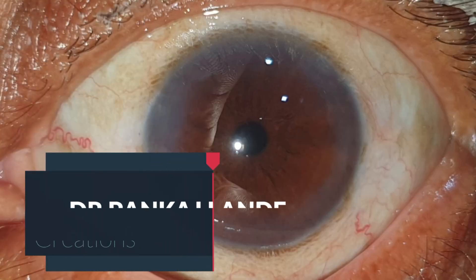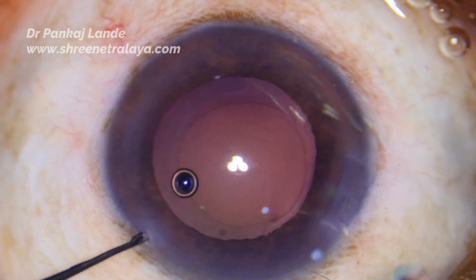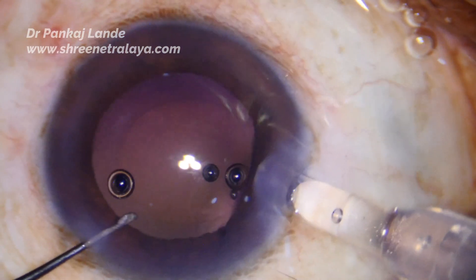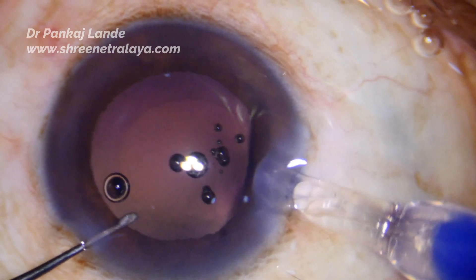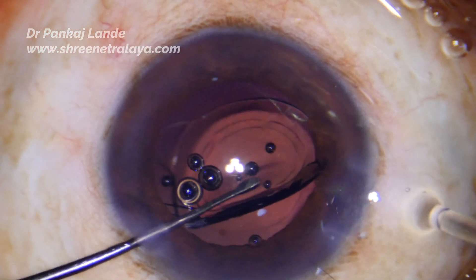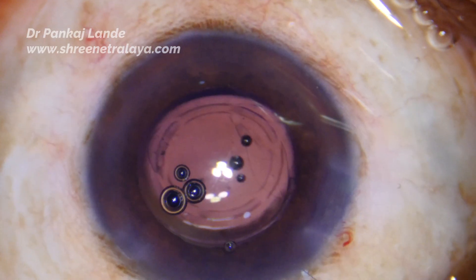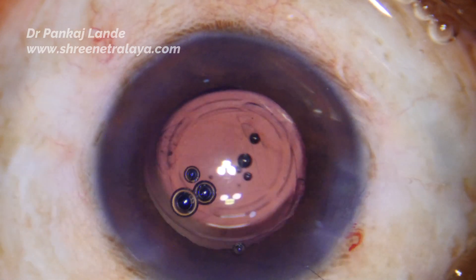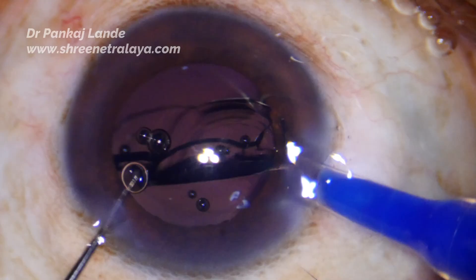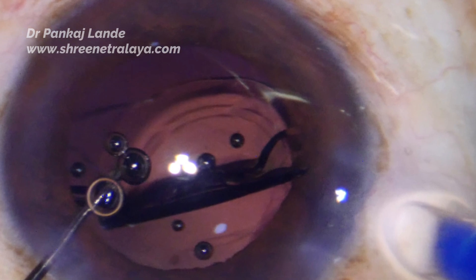Hello friends, welcome to Srinidra. After successful phacoemulsification, this situation can arise. I had a nice surgery and was implanting an IOL when I suddenly noticed that the trailing haptic of the IOL is broken. The trailing haptic got stuck into the cartridge and cut at the optic-haptic junction, so there is no way I can manage this IOL in the bag with good centration. IOL exchange is the only option.